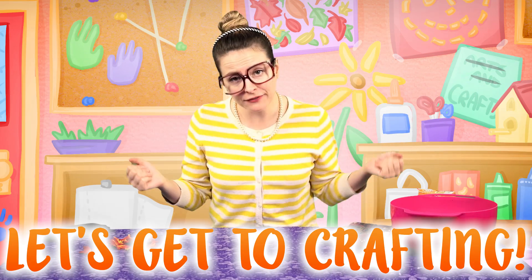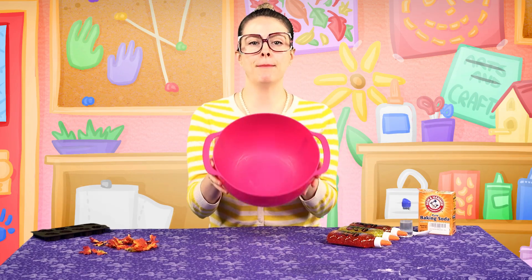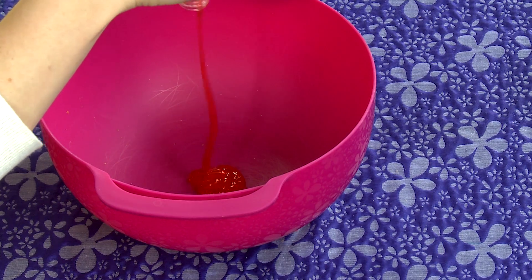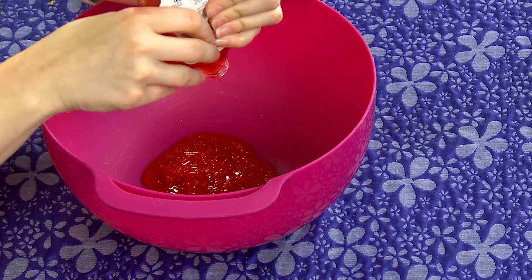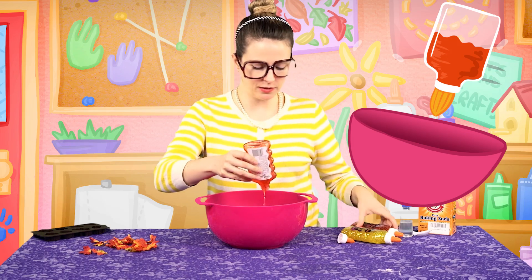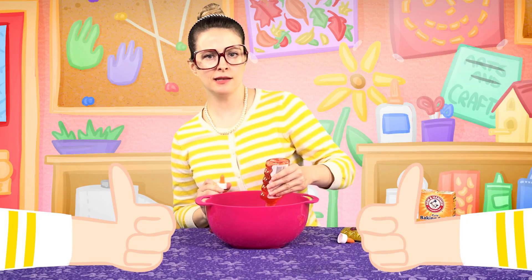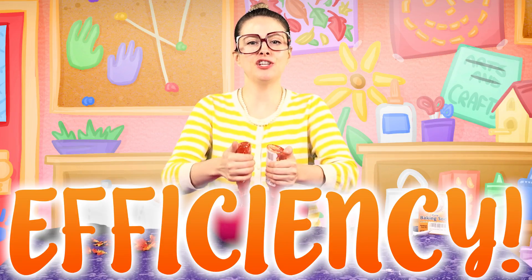Let's get to crafting! I'm gonna go ahead and take my mixing bowl here and let's empty out the contents of this bottle. While this one's being all slow, I'm gonna go ahead and add this other bottle. I can do this with two hands. Efficiency!